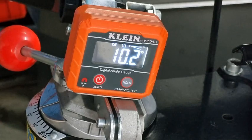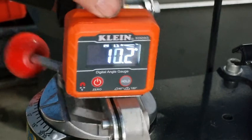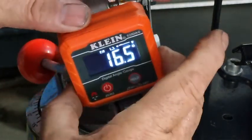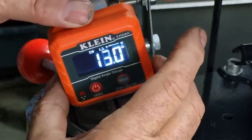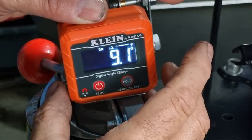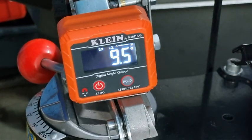Wow, look at that — 10.2! I don't think anyone's going to complain about that. And we'll tilt it the other way — see if we just sit it right — 9.5. That's not too bad.